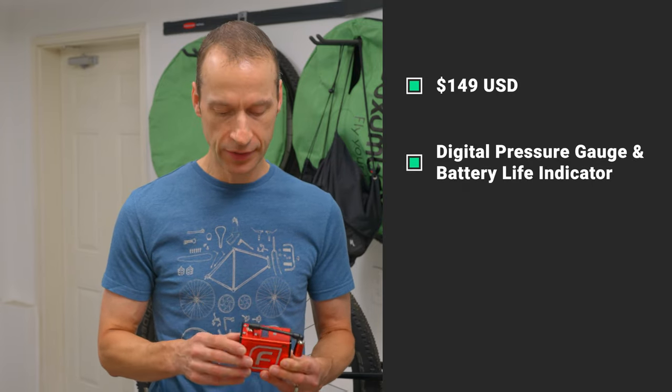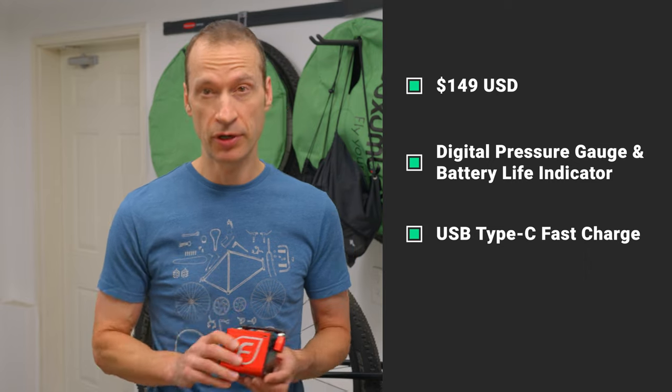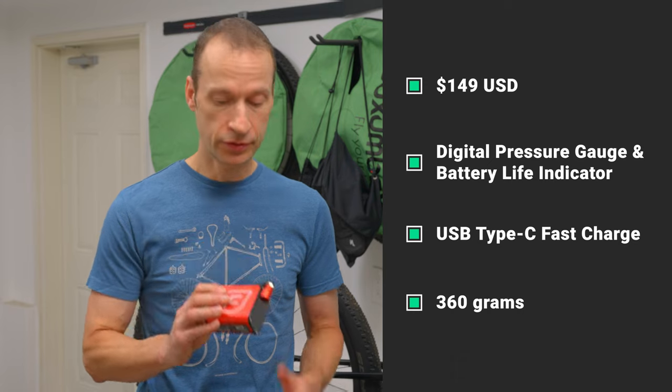A few key stats on the Fumpa pump: it retails for $149 US. I picked it up in Canada for around $250, which was for the version that comes with the extension nozzle. It has a digital pressure gauge, a digital battery life indicator, and a USB-C charging port — which is really nice to see on more electronic devices as it allows for a faster charge. Kudos to Fumpa for integrating that.